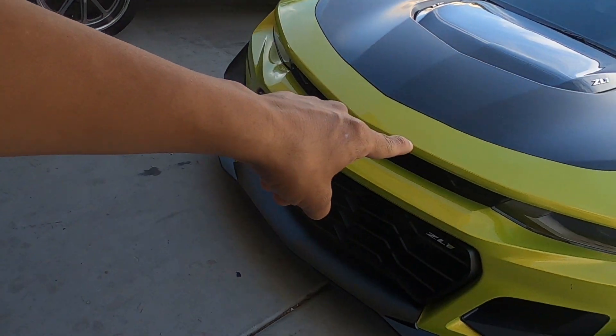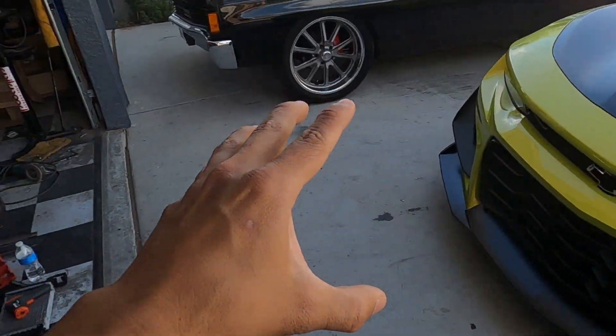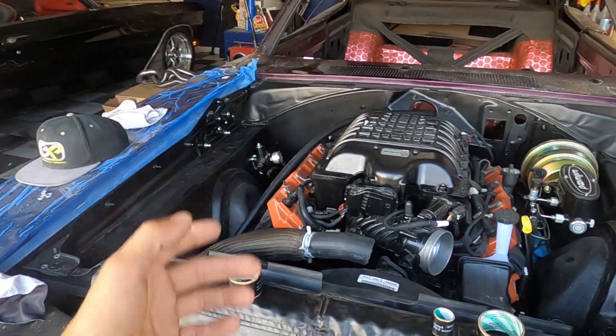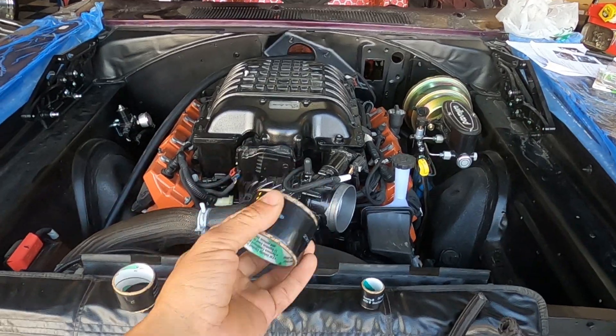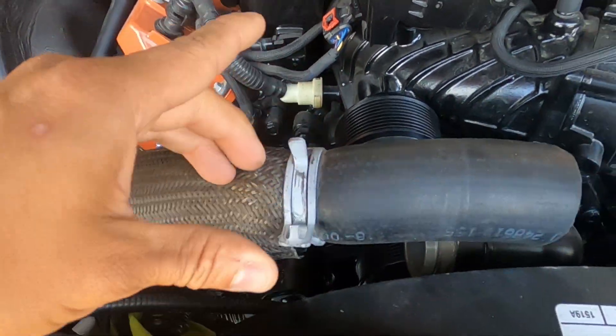That said, there are a few things to consider. You don't want to use these in applications where — like a Camaro or our twin-turbo Chevelle that we're going to be tracking — if you're going to track your car, work on it all the time, pull the motor out, or service it monthly, you don't want to use these. They go on and they don't come off as easily as a regular traditional hose clamp or a spring-style clamp where you just pinch and remove it.